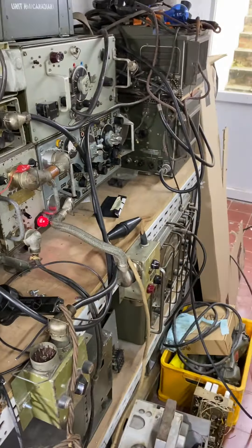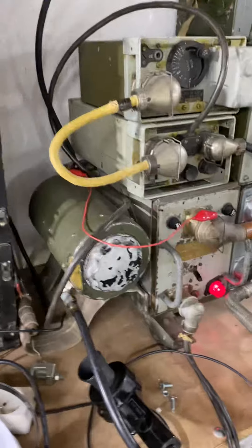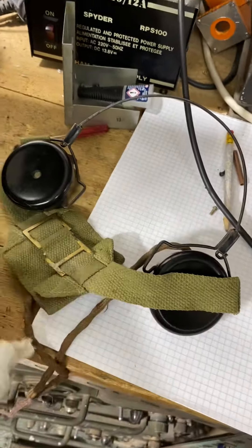My purpose here is to use the set with a WS 19 from the lab — a Canadian one without the amplifier, because it's okay. The antenna is really small. I use it with a headset microphone.